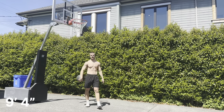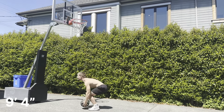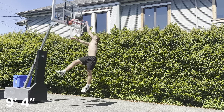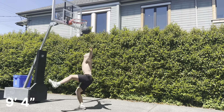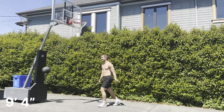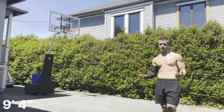This is 9-4, it'd be a PR for my standing left hand. There we go, I got that one. I think they helped me a little bit.